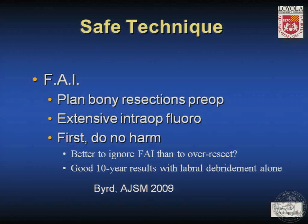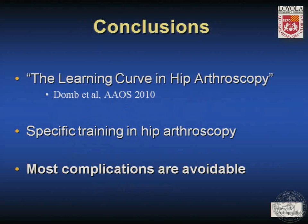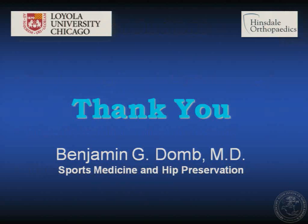In FAI, we plan bony resections preoperatively and use intraoperative fluoroscopy extensively to ensure we follow those carefully planned resections. We consider the principle of first do no harm — Dr. Byrd has given us 10-year results with labral debridement alone that were quite good, suggesting it may be better to under-resect or even ignore FAI rather than over-resect and create problems that are difficult to address. Postoperatively, we may use HO prophylaxis and protect weight-bearing. There is a substantial learning curve in hip arthroscopy, but with specific training most complications are avoidable.